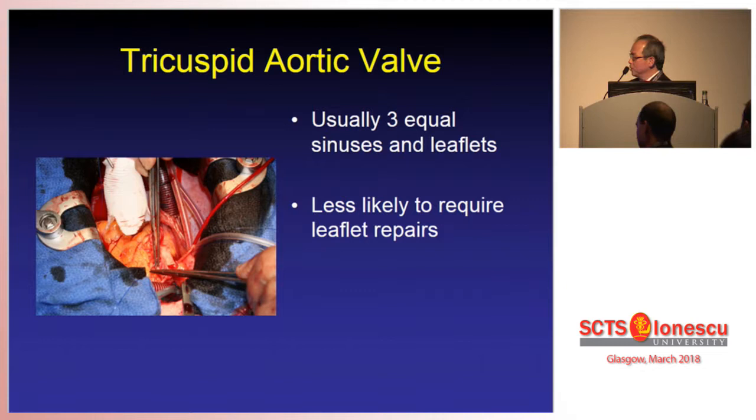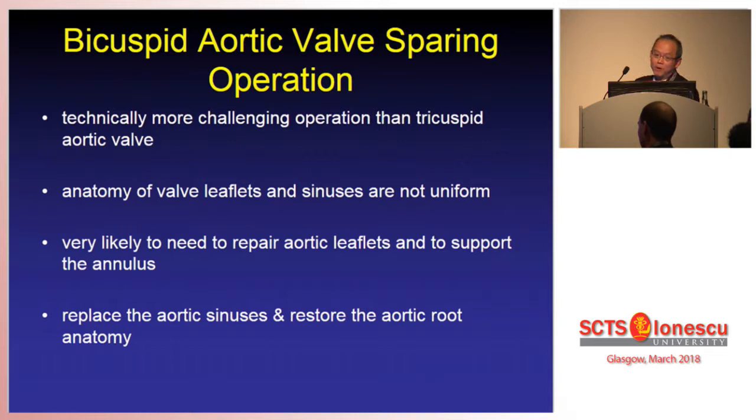To do a valve-sparing operation on a tricuspid valve — after hearing the last two presentations — I wouldn't call it easy anymore. But with a tricuspid aortic valve you have three relatively equal sinuses and leaflets and you are less likely to require leaflet repairs. However, it is not so with the bicuspid aortic valve sparing operation. It is definitely, from our experience, technically a lot more challenging. The problem is that the anatomy of the leaflets and sinuses are not uniform, and you are very much more likely to have to repair the aortic leaflet and support the annulus compared to the tricuspid aortic valve.